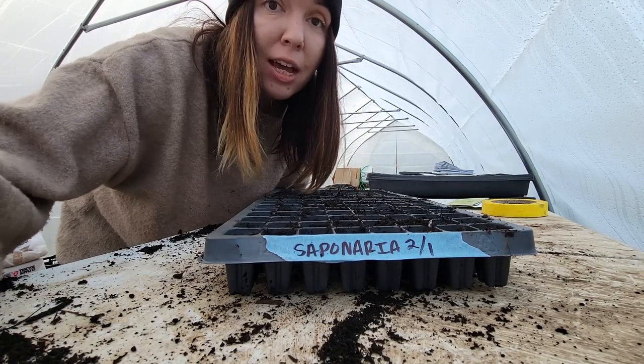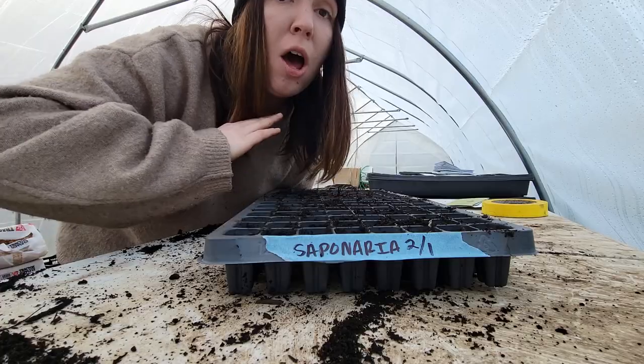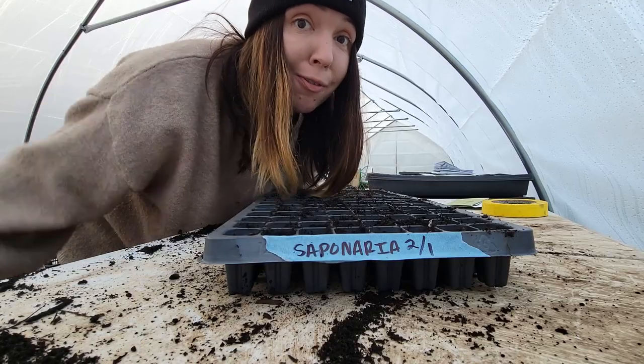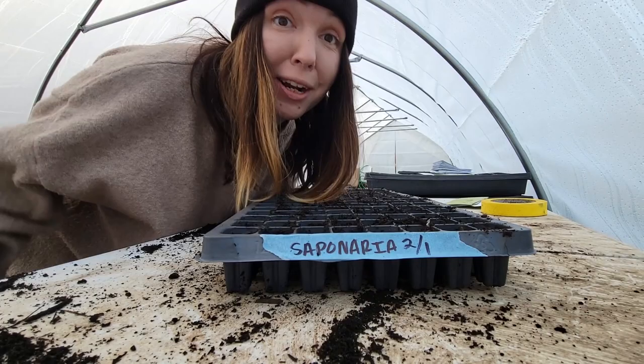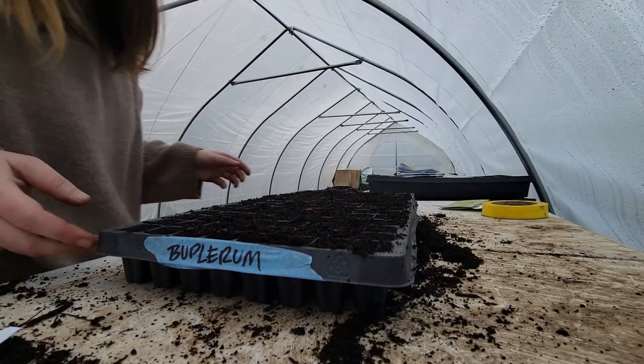The other thing I wanted to mention about all of the seeds I'm starting today is that I've had them stored in my freezer all winter long. So all of these seeds have had a really really hard frost for weeks and weeks. By comparison, the conditions here in the greenhouse are going to feel really really warm.